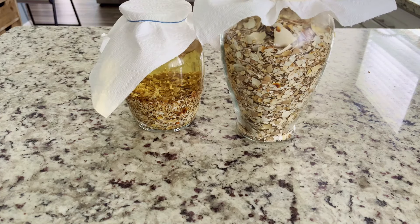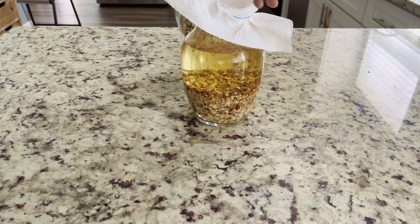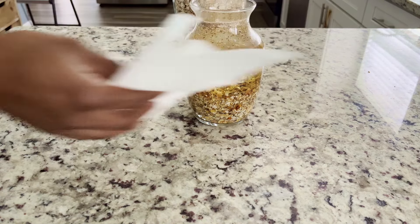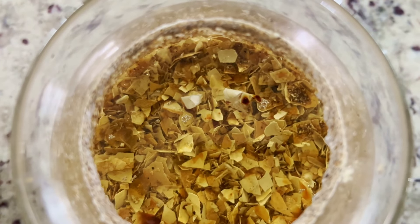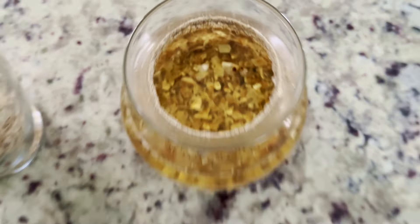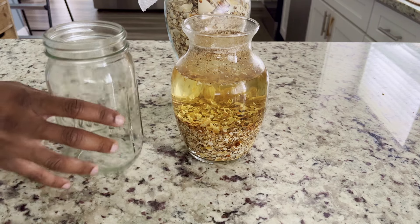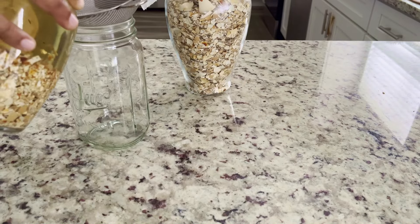After a few weeks, our fertilizer solution should turn golden brown. It should also be completely clear, with no signs of fungus or mold growing on the surface. If your solution looks like this, you're ready to move on to the next step. But if there's any mold or fungus growing, you'll have to restart and bake your eggs for a bit longer.